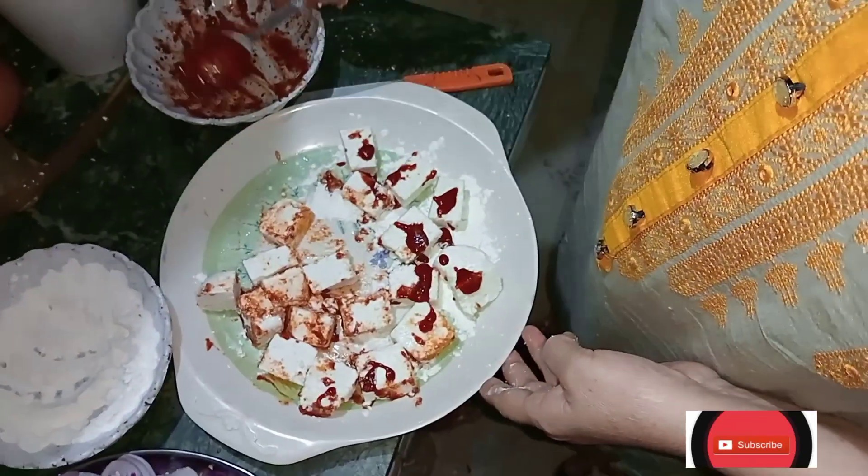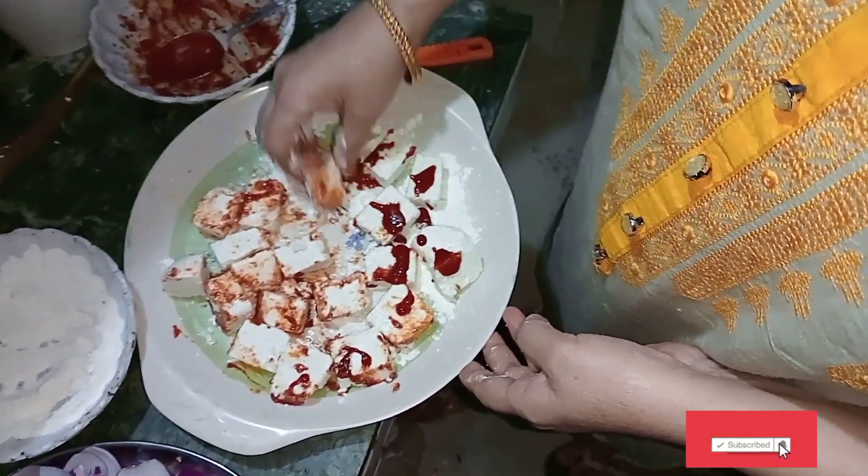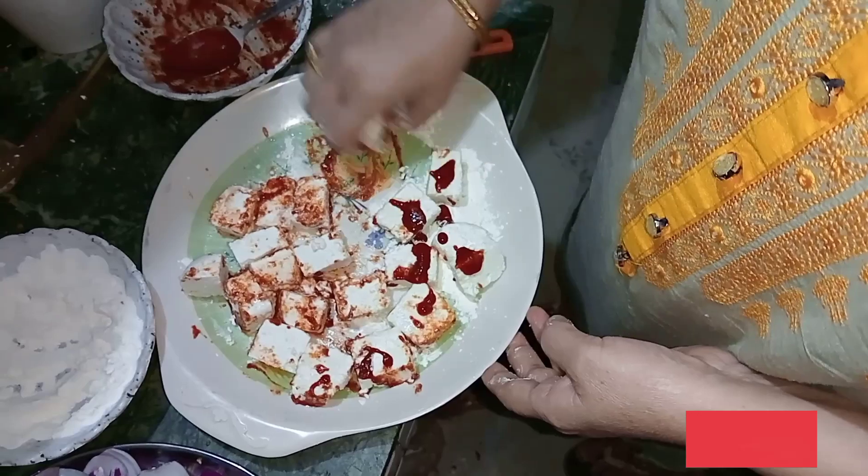My friends, you have to take the chili sauce. Mom's wisdom is that my friends don't know that it's only a couple of things needed. Mom has also done her part with that.